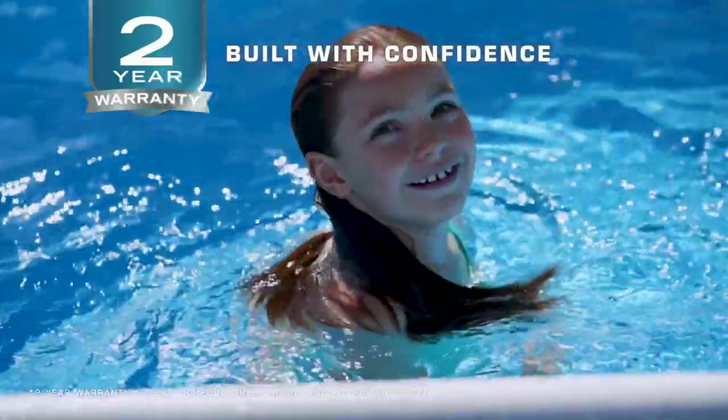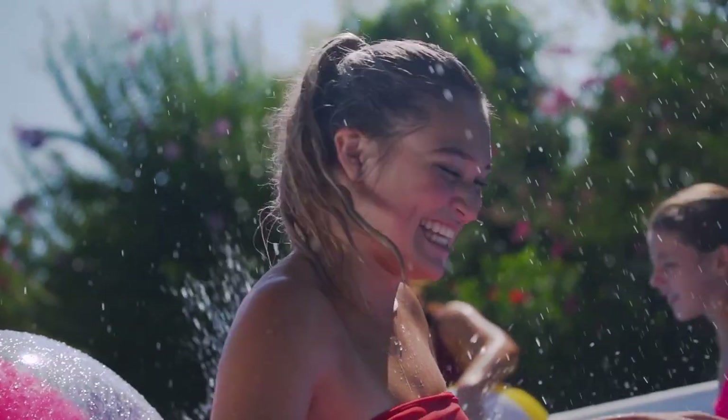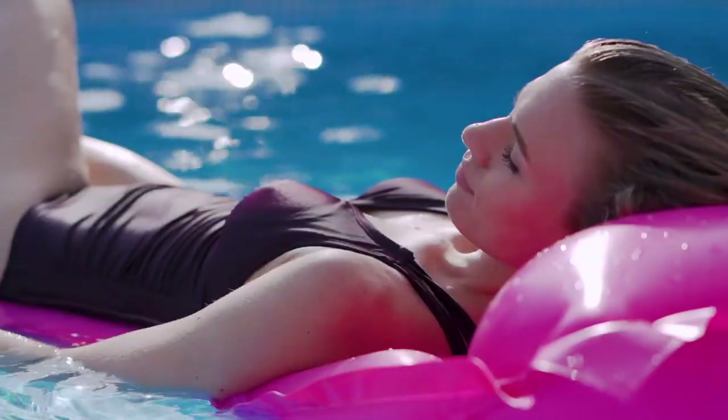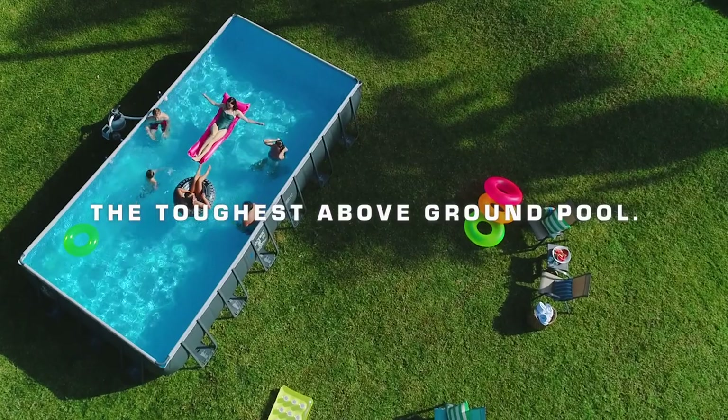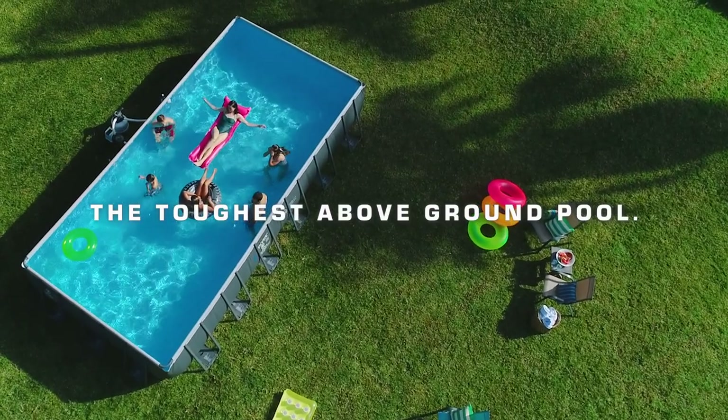Two-year limited warranty guarantees a peace-of-mind pool ownership. The Premium Ultra XTR Pool adds summer fun and beauty to any backyard. It's the toughest above-ground pool, period.